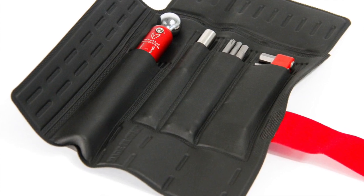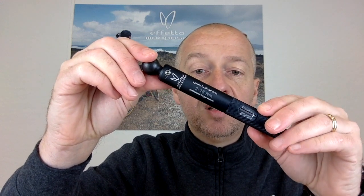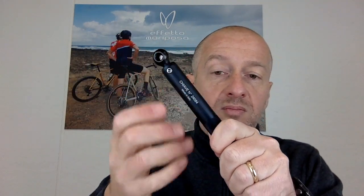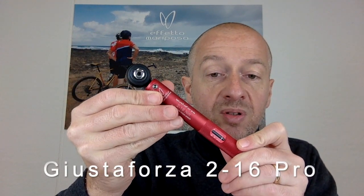We then have the Giustaforza 2.16, our best seller, available as a standard with a fixed head or with a ratcheting head called the pro version. Three colors are available: the black one is the standard 2.16 fixed head, available as wrench alone or deluxe version inside a wrap pack complete with bits. We then have the red version, Giustaforza 2.16 Pro, with a ratcheting head — click type wrench alone or a deluxe version with a wrap pack.